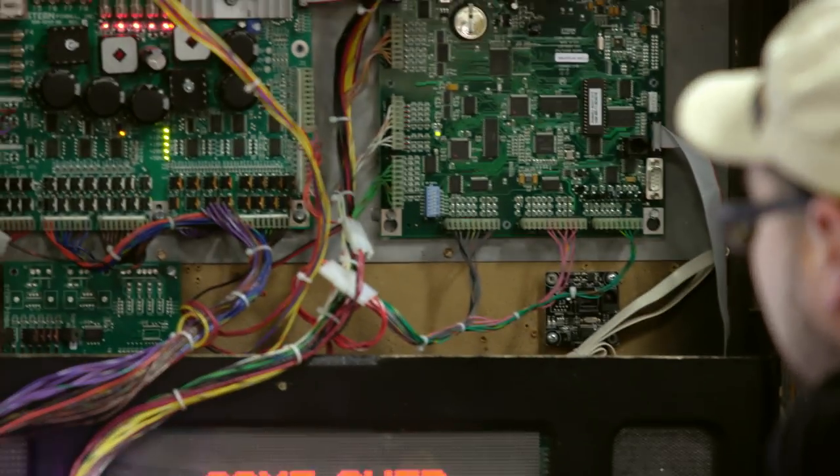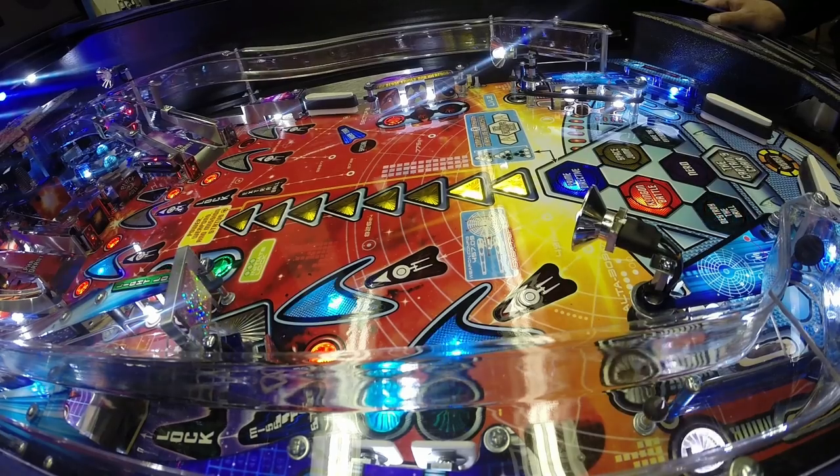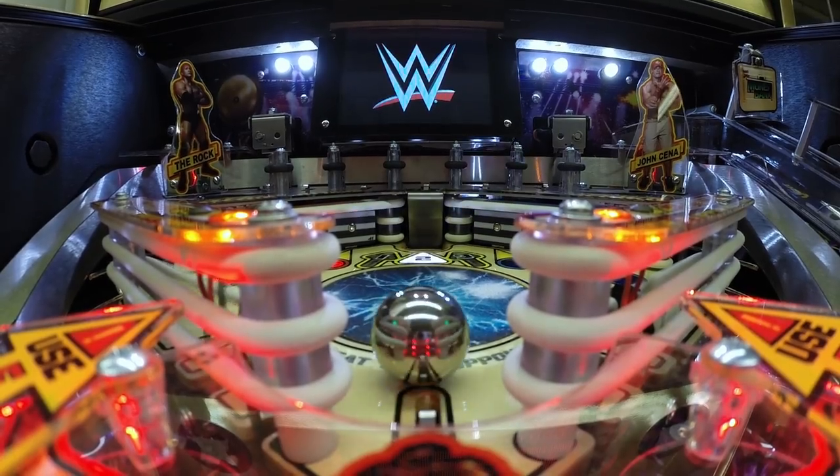There's a team of about 30 to 40 people that design a pinball machine. It starts with a game designer. He works with a game programmer and they decide all the cool stuff that's going to go on in the pinball machine. There's a group of about 10 people that have to be in charge of ordering all this stuff, making sure it gets here on time.